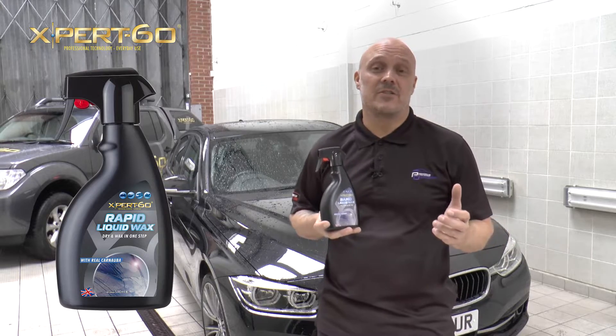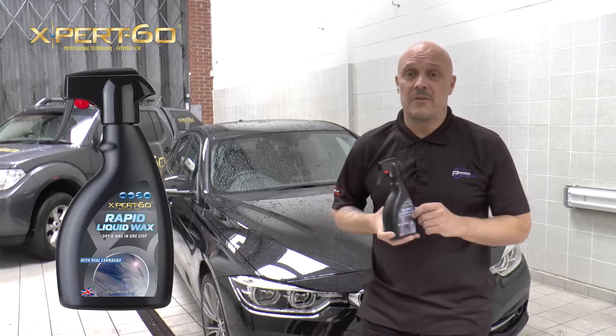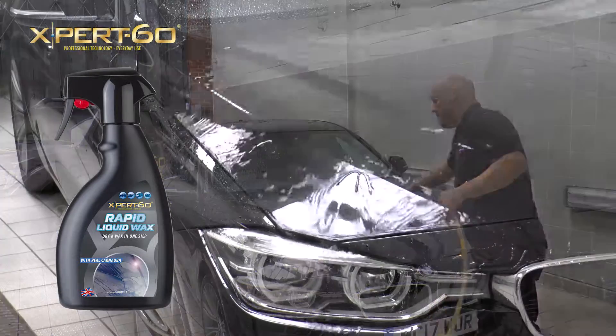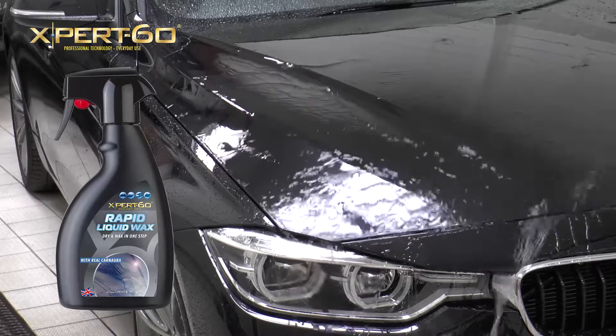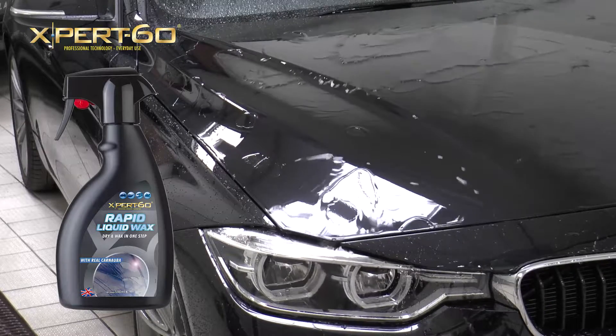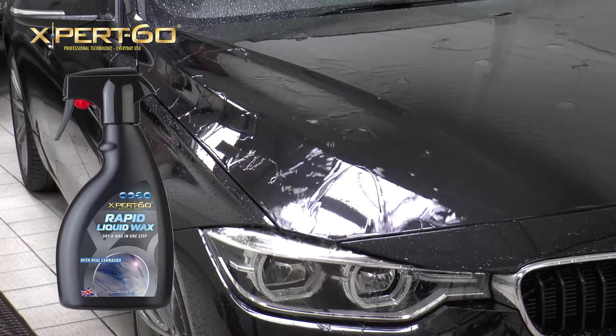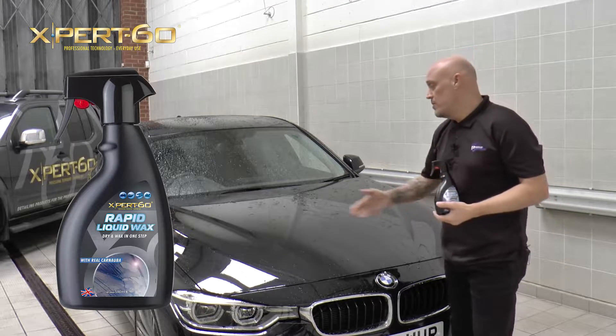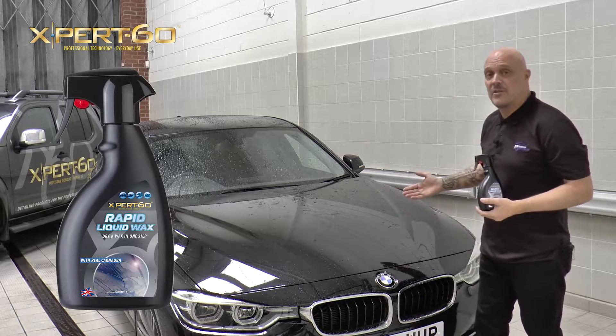There's no need to wait for ages for it to dry. To show you the difference that Rapid Liquid Wax makes, I'm going to wet this car bonnet. As you can clearly see, the water just clings to the paintwork showing me that there's little or no wax protection. And to prove that Rapid Liquid Wax really works, we're going to do a side-by-side comparison on this bonnet.